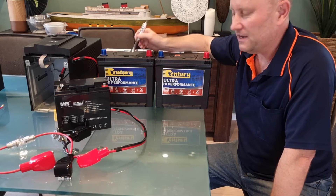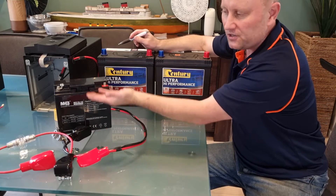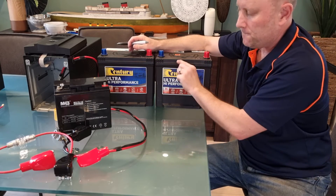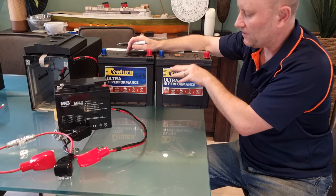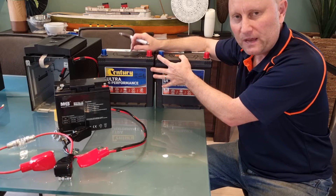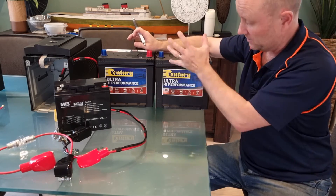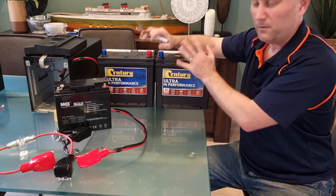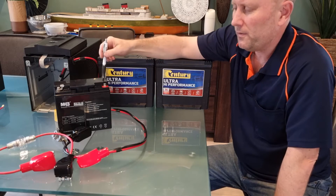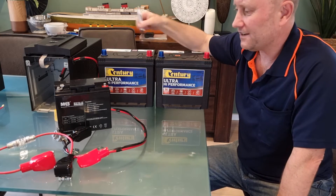With these larger batteries we're also going to get a lot more lifespan. When the UPS kicks in, these will only be drained down a little bit from their top-up charge, so the cycle depth from full capacity to fully drained is much smaller, which extends battery life. If you fully drain and recharge a normal car battery about 30 to 40 times, you'll destroy it. But we're not likely to do that with this UPS. These will probably get five or six years in the standard batteries; I reckon I'll get eight or nine years out of these larger ones. Dollar for dollar they'll work out cheaper.